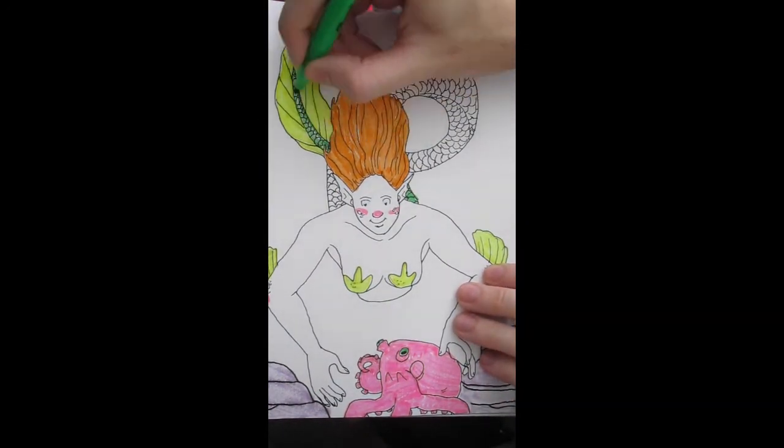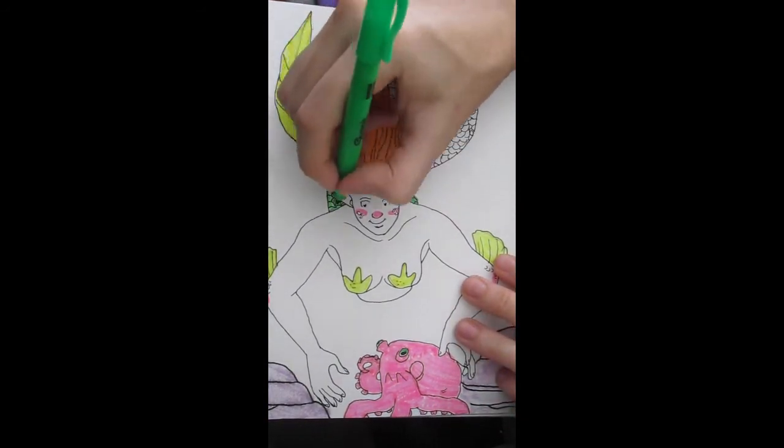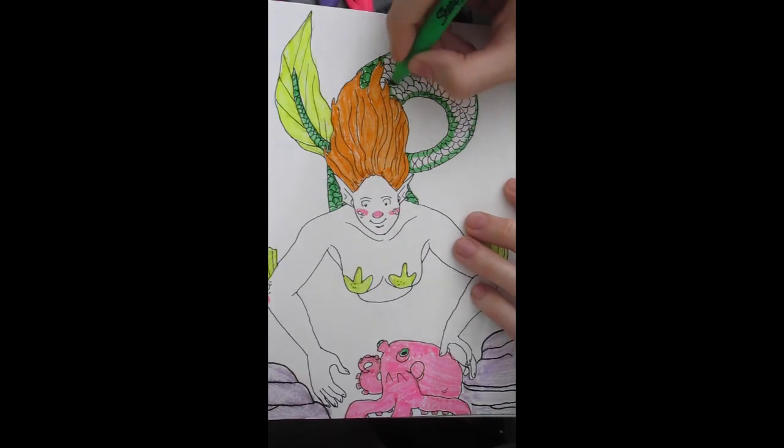At first I was going to color the octopus yellow, but I decided not to because it looked like there wasn't enough pink in the piece, even though it just had a little bit on my skin.